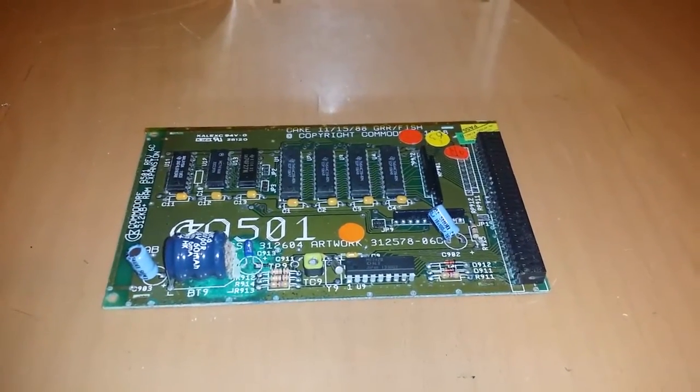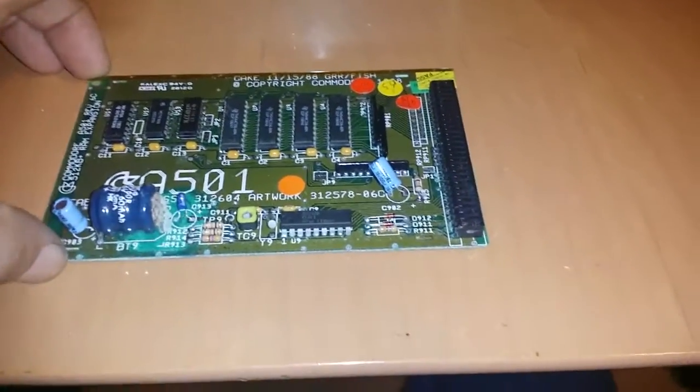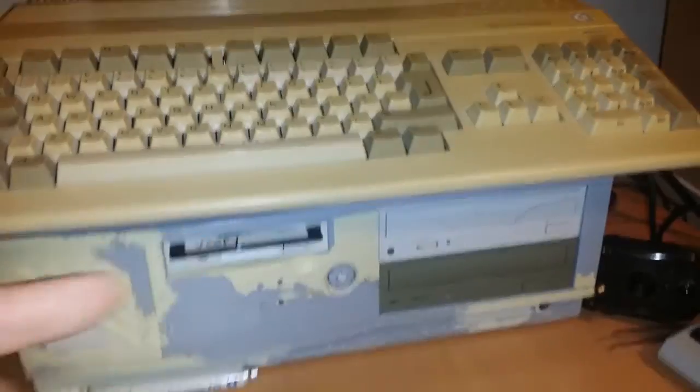Just a real quick video here — this is the expansion board, the Amiga A501. It's a 512K RAM expansion which goes in the trapdoor at the bottom of the Amiga.